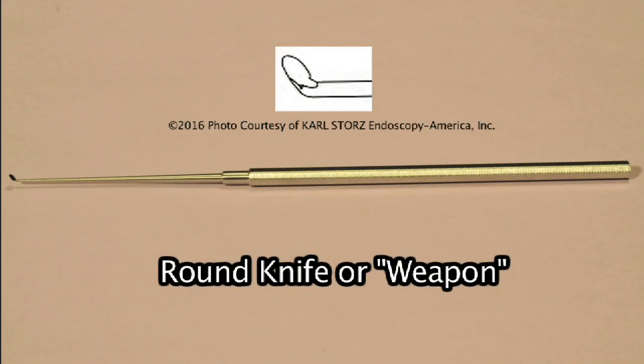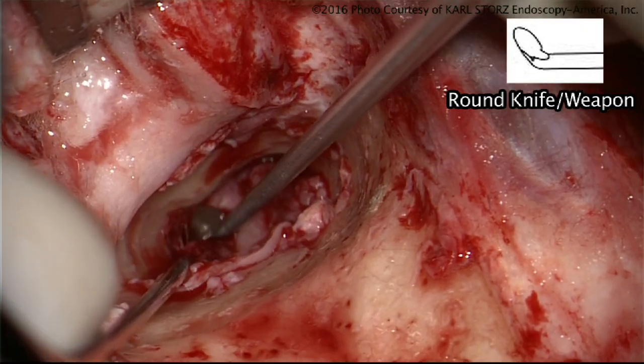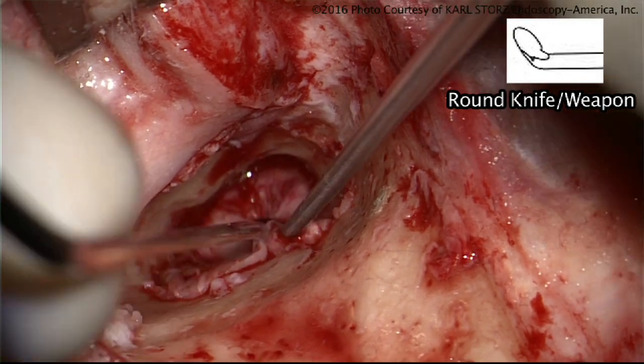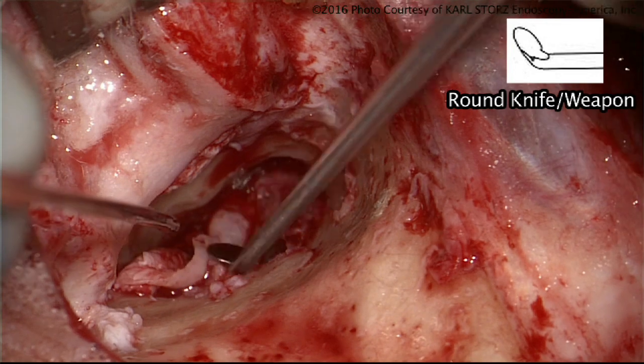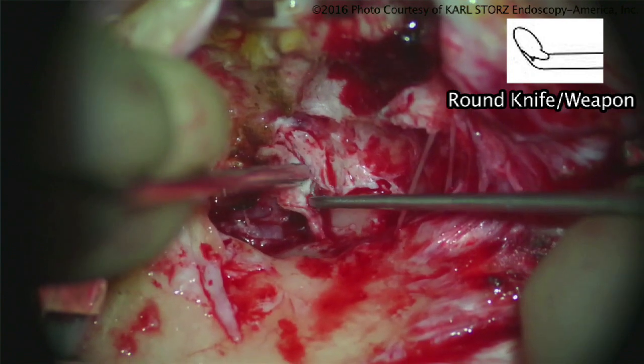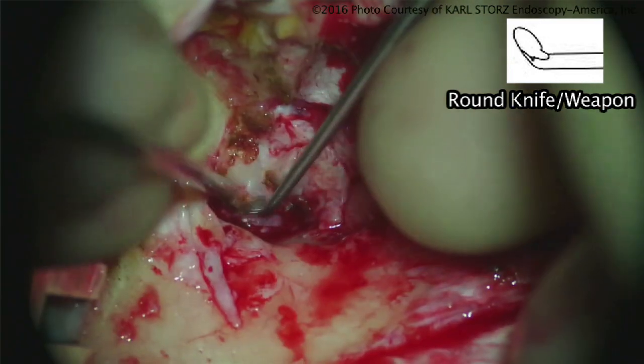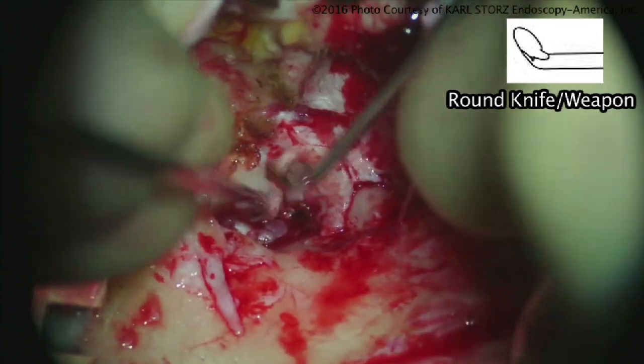This is a round knife. The round knife was described by Jim Sheehy as one of his favorite instruments — he called it a weapon. I asked him why a weapon, and he said it's his secret weapon. I will usually use this at the very beginning of the case to elevate the ear canal while we're entering into the middle ear space. I also find it very helpful at lifting up the annulus. When it's very sharp, it can get into the groove of the annulus and lift the fibrous annulus out of the eardrum. This is basic for any ear surgeon — you could almost say the round knife is the symbol of an ear surgeon, like the caduceus is for medicine.